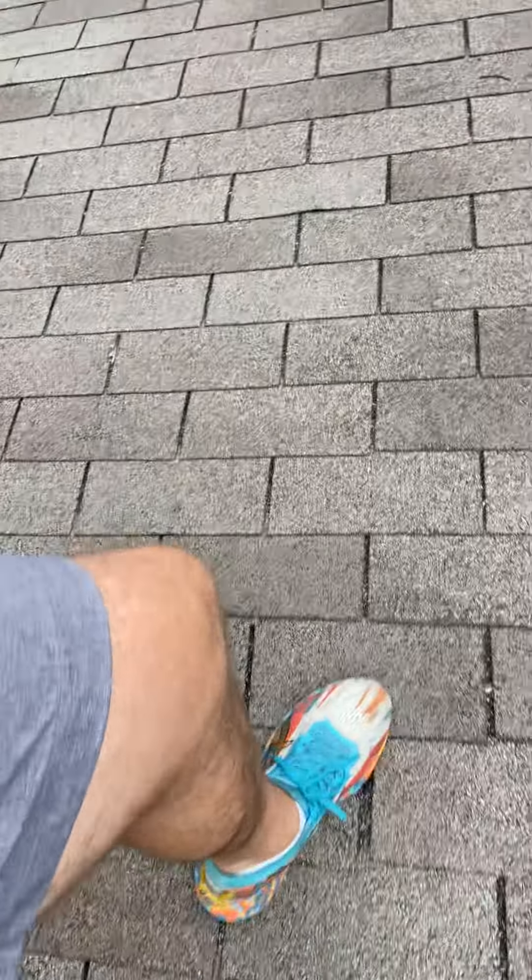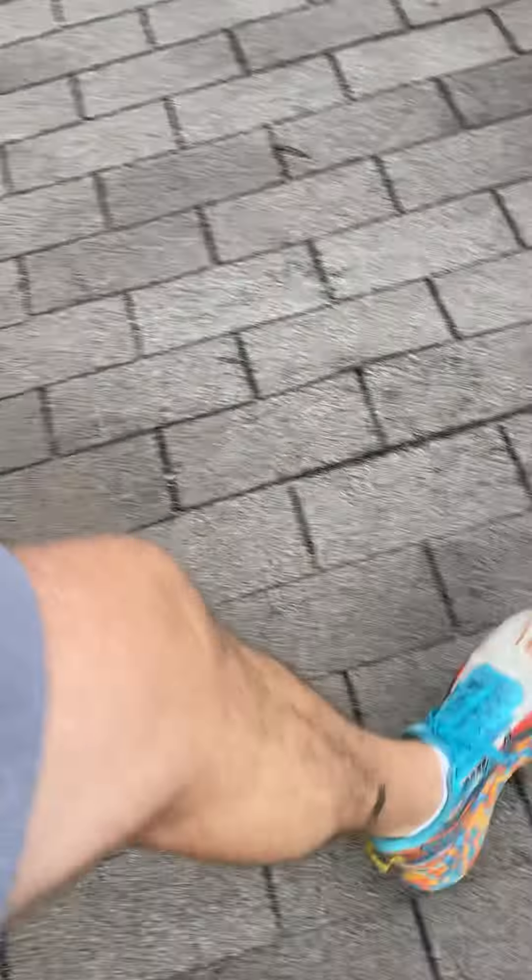We've also got a rotten spot on this lower section roof as well. As you can see, this is kind of bowing, got some crunchy plywood, and I'm going to put a little lightweight on it. But yeah, that is definitely a rotten portion of this roof — it's rotted for some reason.